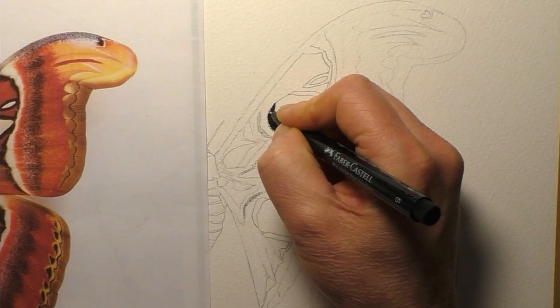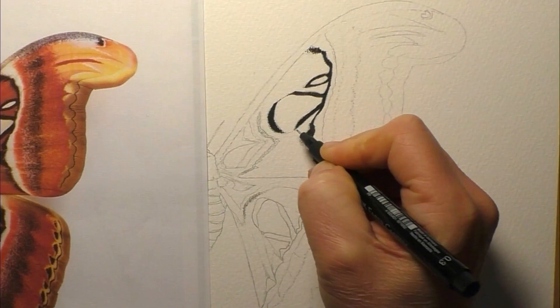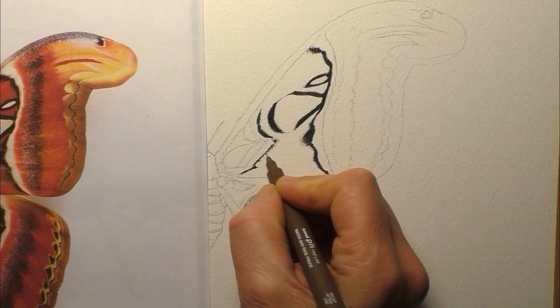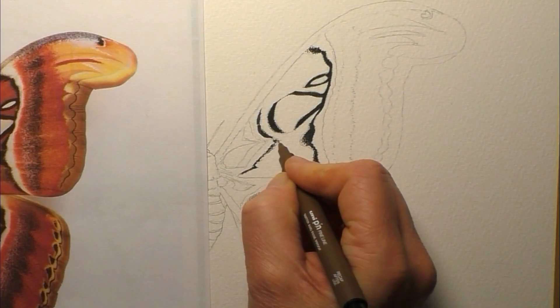A bit later on in the video, when you get a full shot of the moth, you'll kind of see the actual size and scale of it compared to my hand. I'm actually painting this life-size. My version is only 10 inches long, so it's kind of 2 inches smaller than what they can actually grow up to.